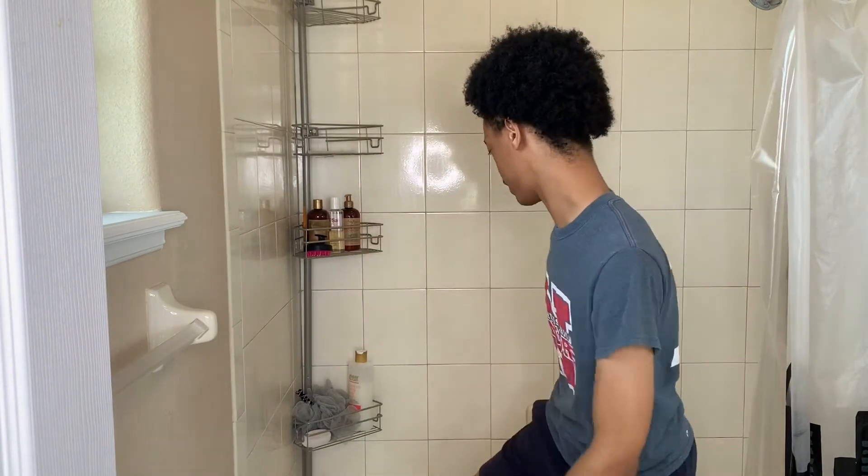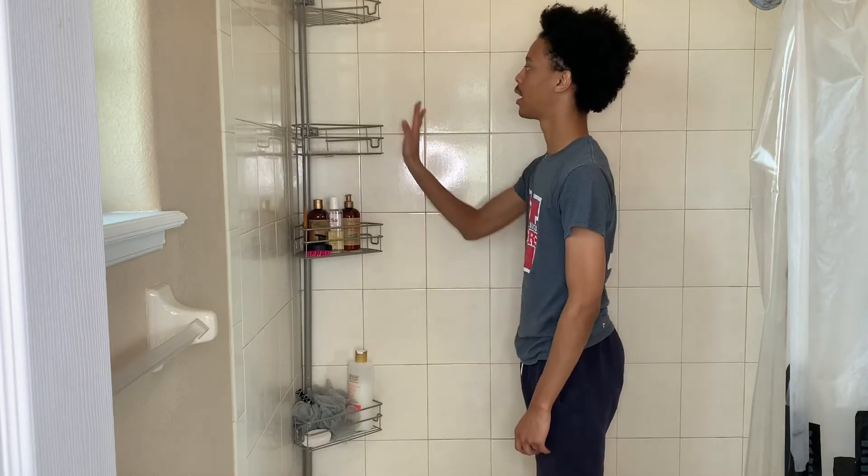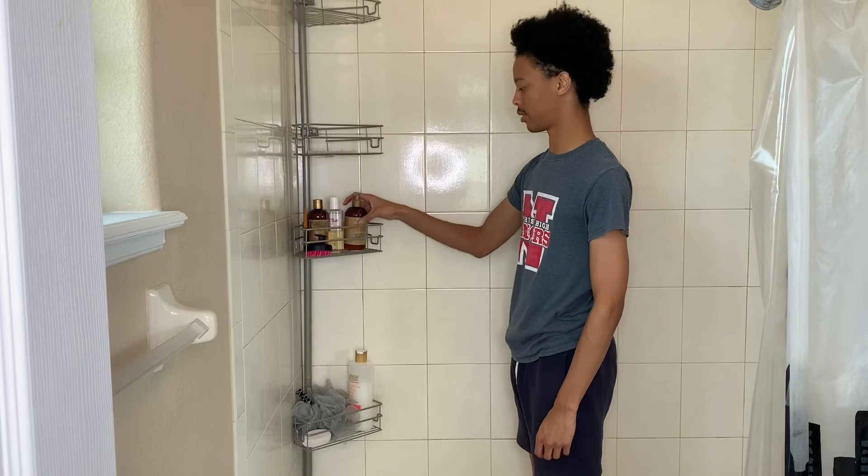I actually really do like this — it's going to be very helpful. However, I do feel like it's a little invasive in my shower, but I guess you do need the space.